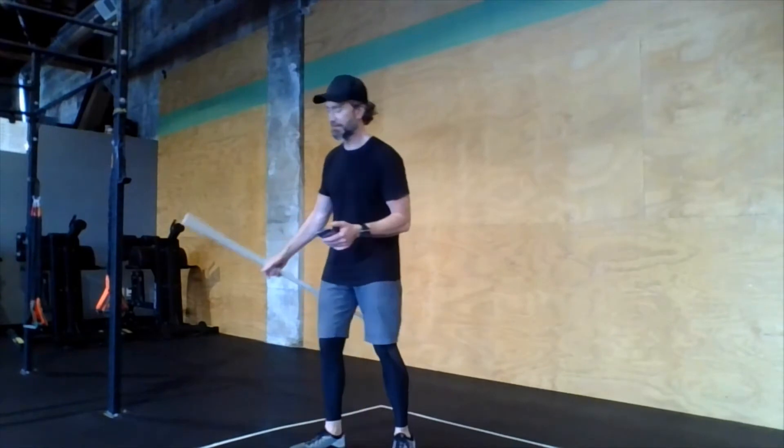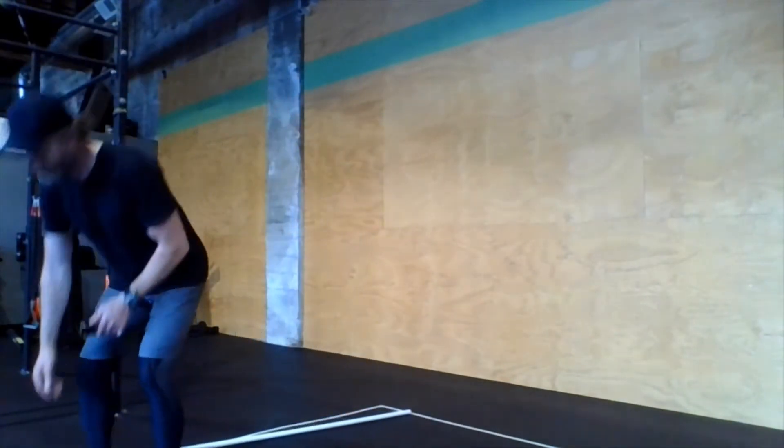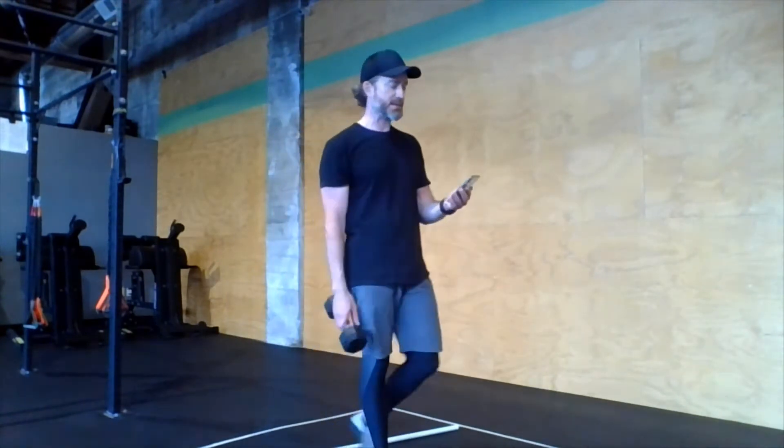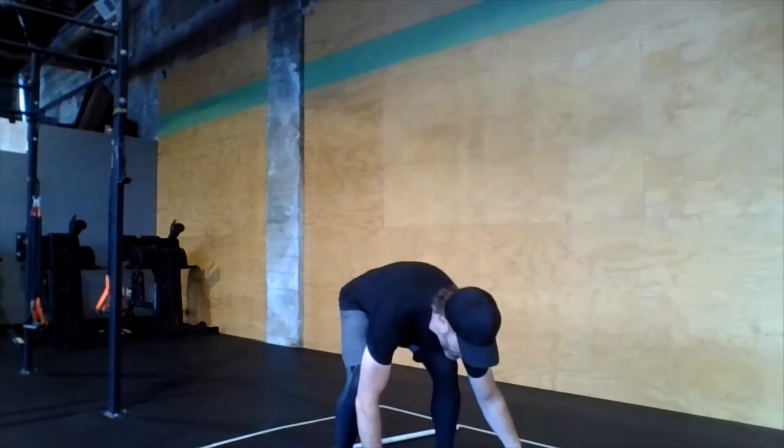I have alternating dumbbell power snatches in there. We have a descending rep scheme: 20, 18, 16, 14, 12, and 10. Each set is split evenly between the arms — the set of 20 will be 10 on each side, the set of 18 will be 9 on each side. We switch hands every single rep, and the dumbbell starts on the floor up between the feet.